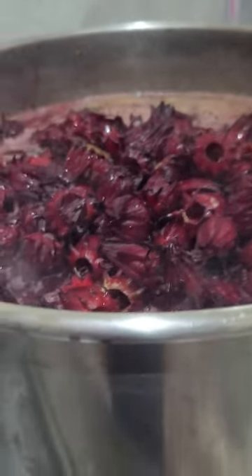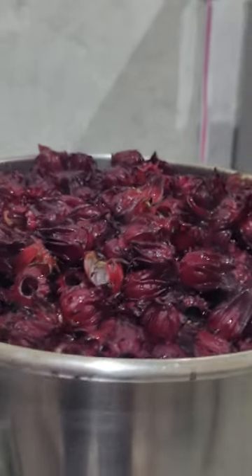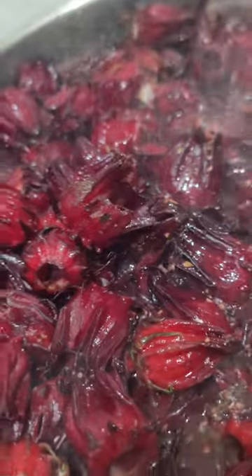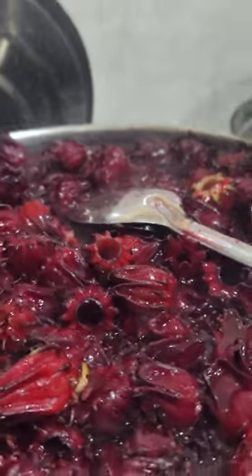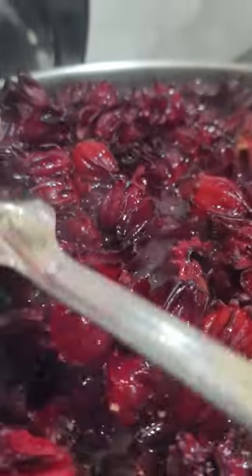And there you have it — it is full. Look at the triple blend. There you have it, my triple blend — look at it, and it's not one jar yet. Ready to strain off.